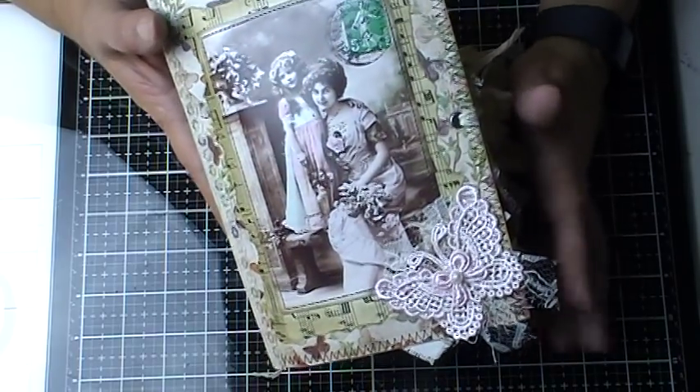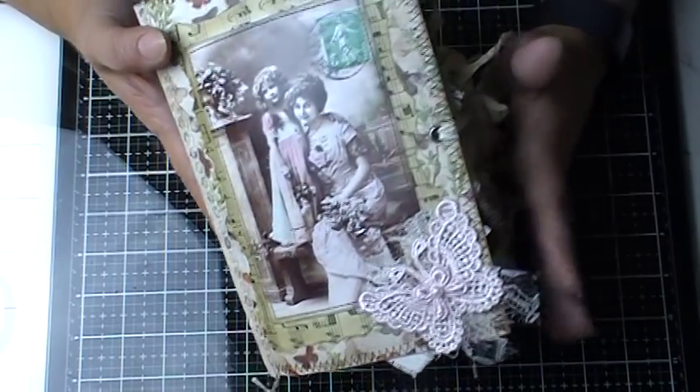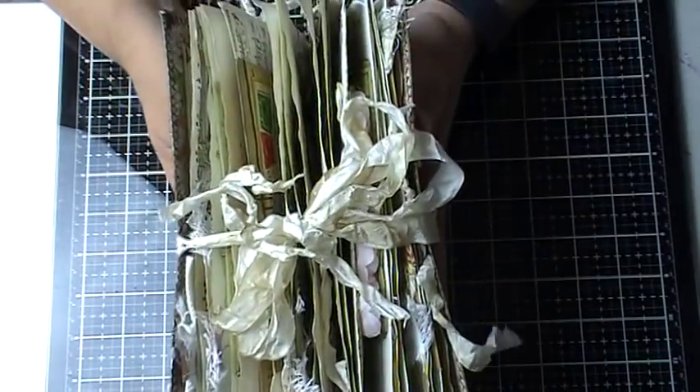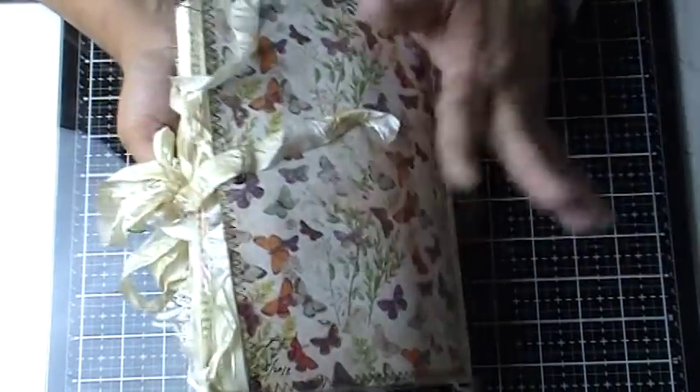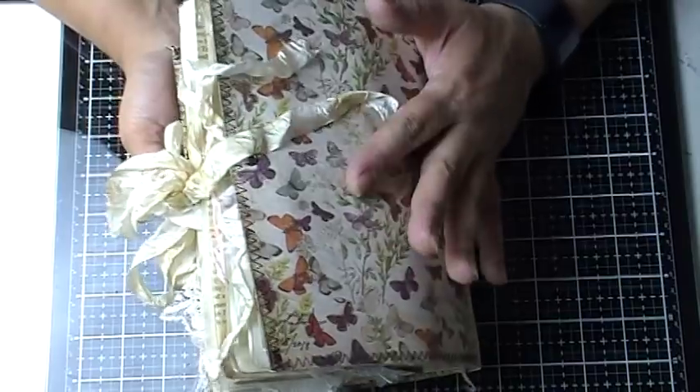I think her last name is Spindle if I'm not mistaken, Kathy. It came a little chunky. She said she wanted a journal about her mother and that her mother, may she rest in peace, loved butterflies.